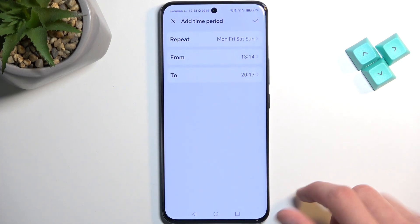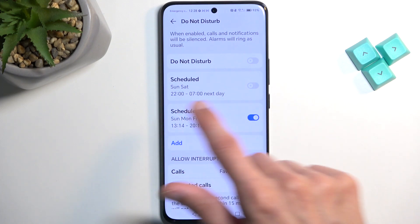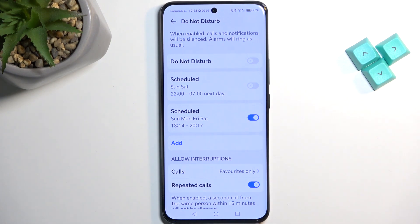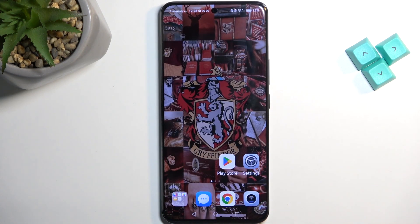Once you create a new schedule, it automatically becomes enabled, as you can see right here. So if you're planning to use a schedule for your Do Not Disturb mode, just make sure it is toggled on.